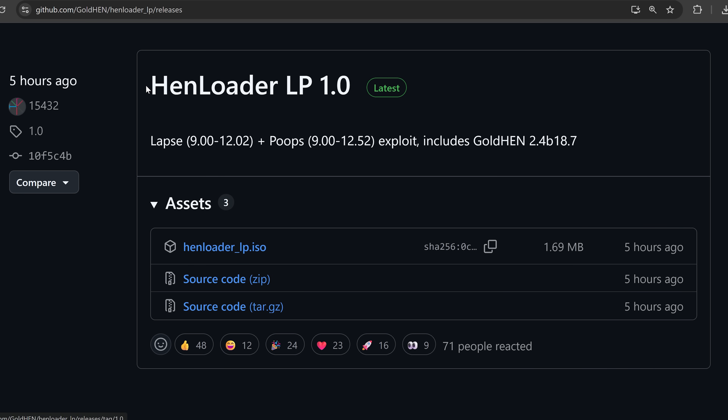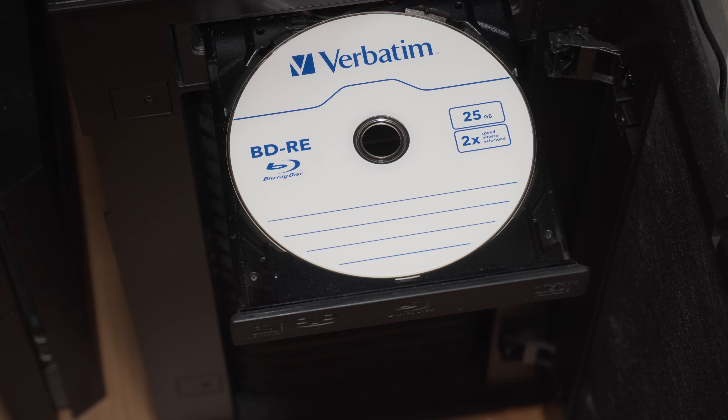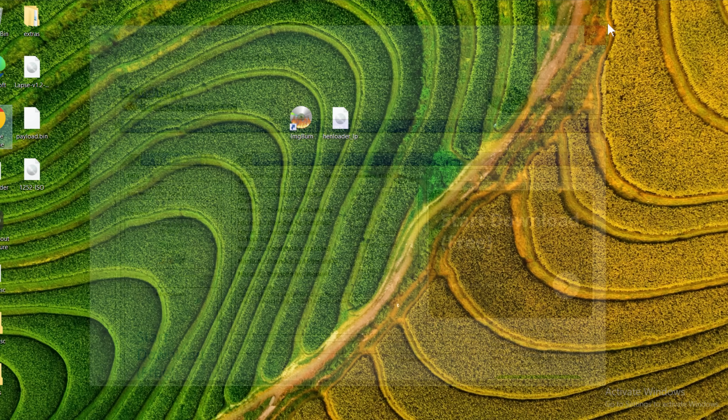Now that the console is ready, we need to get the Blu-ray disc prepared. Download the HEN loader ISO file — the latest version — from the project linked in the description. You also need a blank Blu-ray disc, either a BD-R or BD-RE; it must be a Blu-ray disc, not a CD or DVD. Insert it into your Blu-ray writer. Then download a piece of software called ImgBurn, also linked in the description — it tends to be more reliable than the built-in Windows utility.